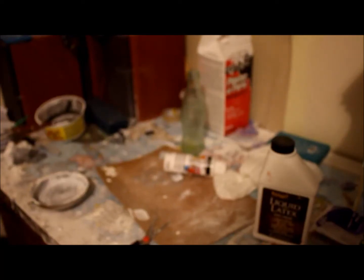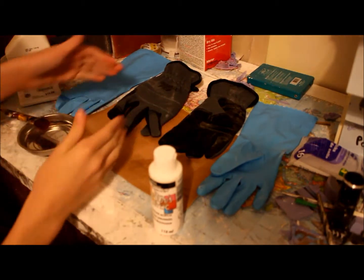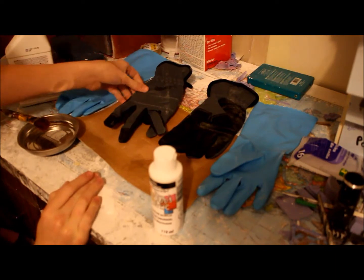Today on Tutorial Tuesdays, I show you how to make space gloves. So to start off with this very basic build, I hope you guys can do this. It's a very simple build on how to make the astronaut's glove, of course.